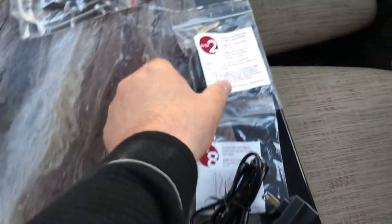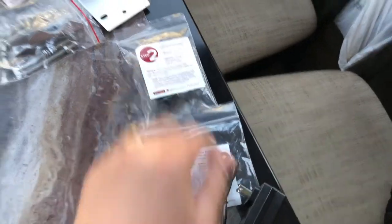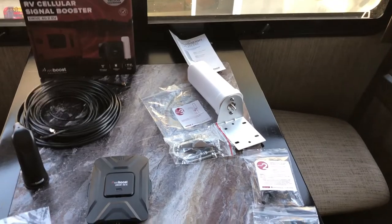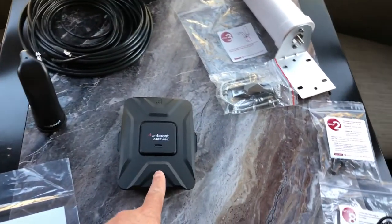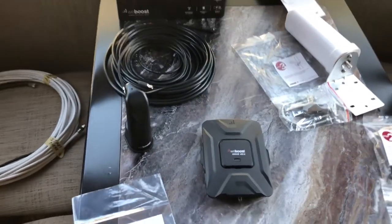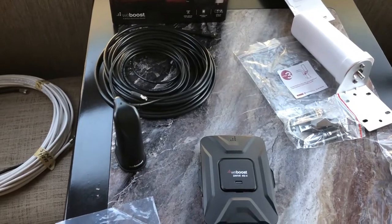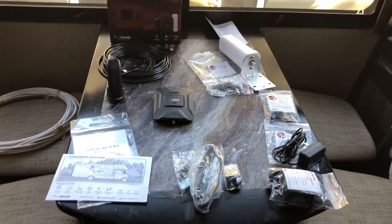Basically, the concept is you mount the external antenna outside at one end of your rig. The external antenna plugs into the booster, then the booster plugs into the internal antenna, which should be at the other end of your rig or at least have some distance in between — I'd have to look up the exact number. As long as there is somewhat of a signal wherever you are, the booster will pick it up and amplify it.